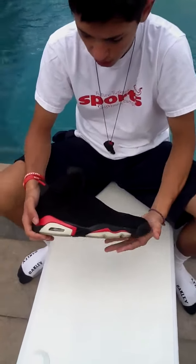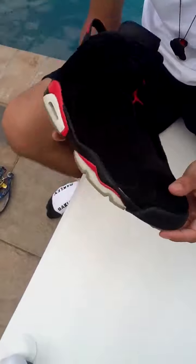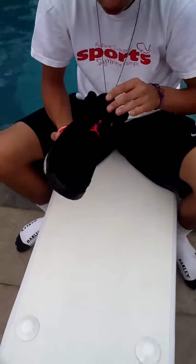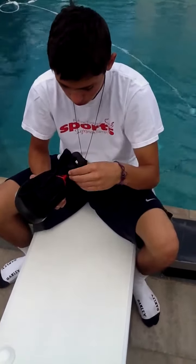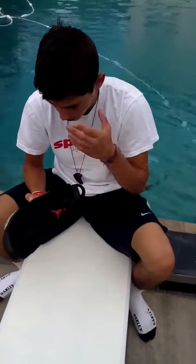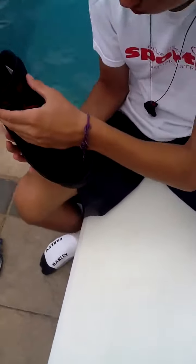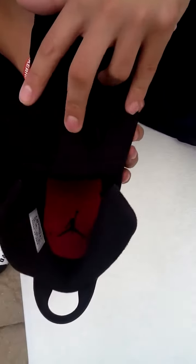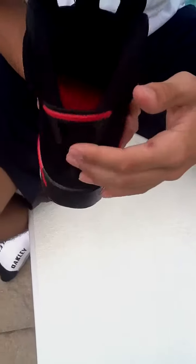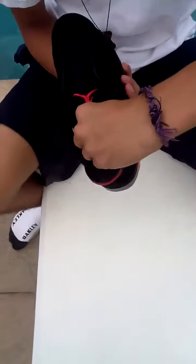Going up to the upper, you have the nice buttery suede — it's a really nice black suede. Same thing with the tongue, it's black, and you've got your button, which is black also. You've got your infrared Jumpman on the button. You have a synthetic rubber material on the tongue. In the inner, you have the mesh, and right here you have the nice padding, which is really nice. It goes back to the back tab and the inner — it's like a really durable cotton.